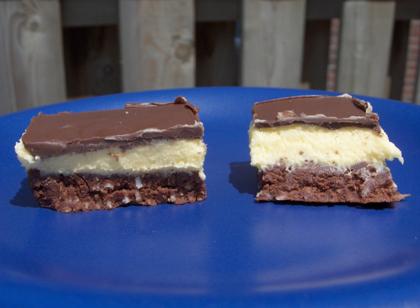Recipes for similar desserts are found in various places, under various names, in North America and Europe. The designation 'Nanaimo bar' is Canadian, and appears in the Canadian Oxford Dictionary, but not in other language or dialect versions.